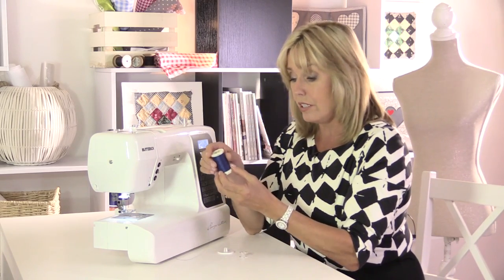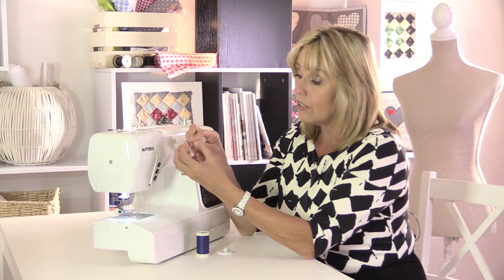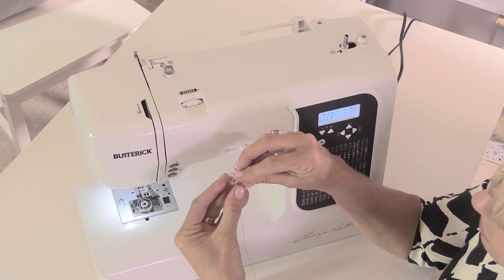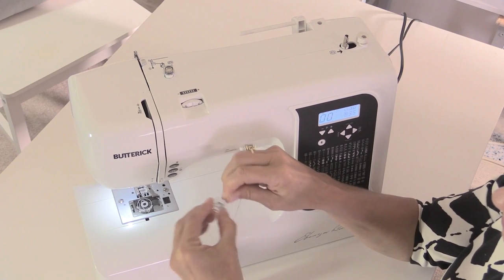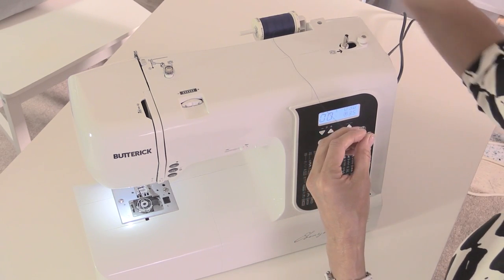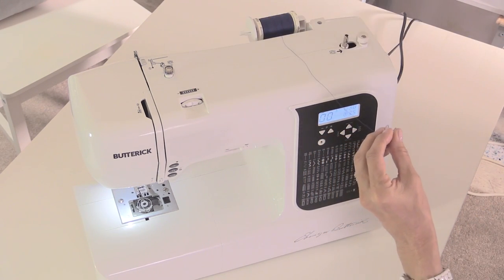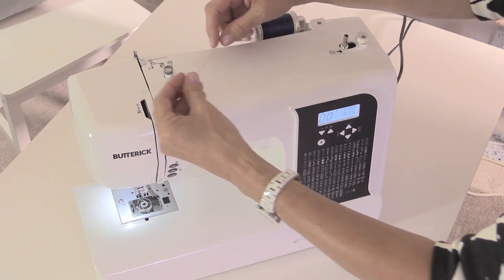I need to fill the bobbin up first on this machine. So I've taken the bobbin out of the casing — there are little holes at the side of the bobbin and the idea is that you thread your thread through the hole. I tend to just hold on to the side and wrap my thread around a few times just to secure it. Then we need to put our spool of thread onto the spool holder at the back of the machine with a spool cap on the end, and then take the thread around these tensions, which are really important because this will be the correct tension for the thread to be wound onto your machine.